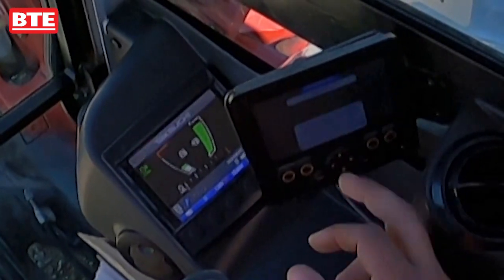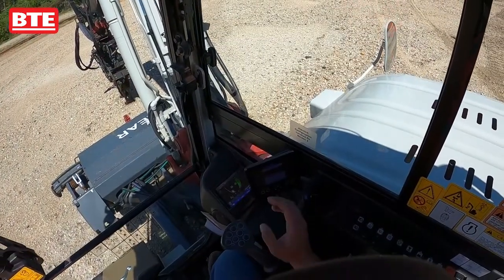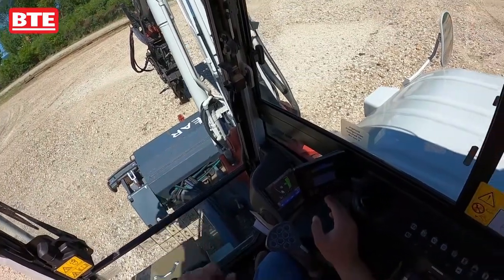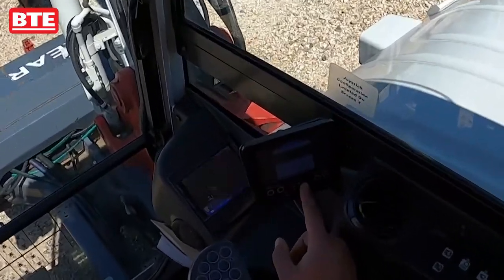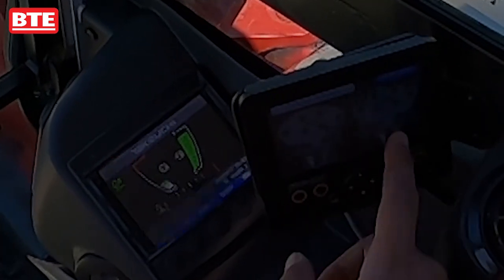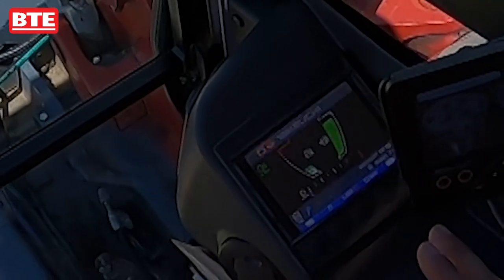Once we've found the attachment we want, we hit OK and it's set. Another feature we have is a joystick screen for our attachments. From the home screen — screen one — if we do one click to the right on the pad, this will bring up the joystick view and show the buttons needed to run the selected attachment.